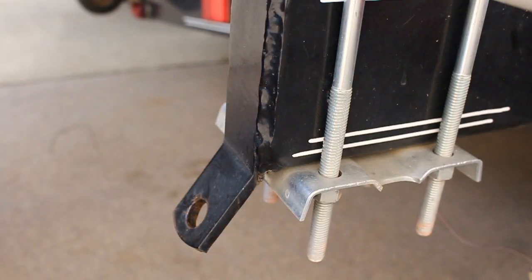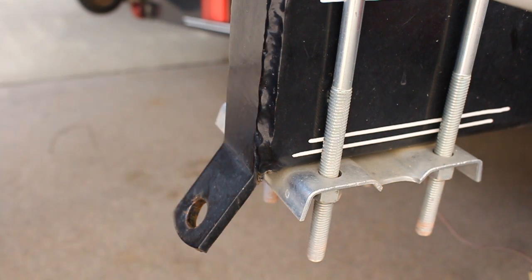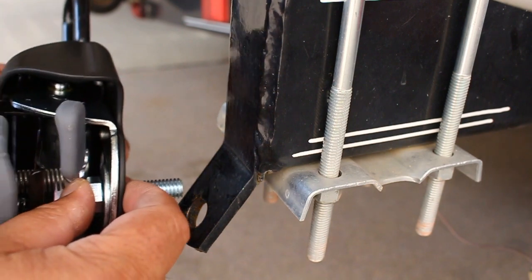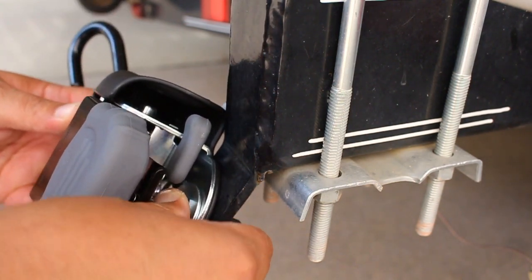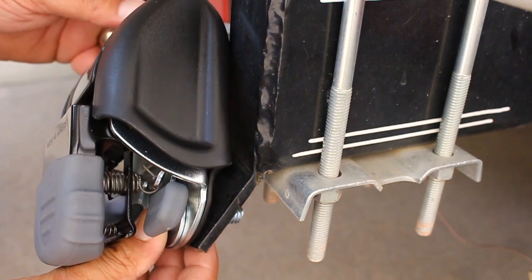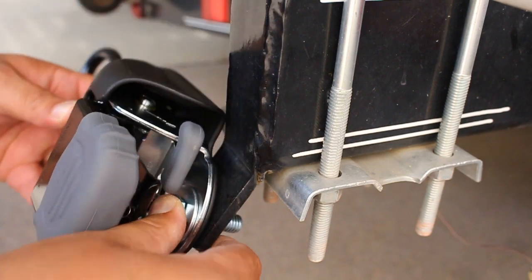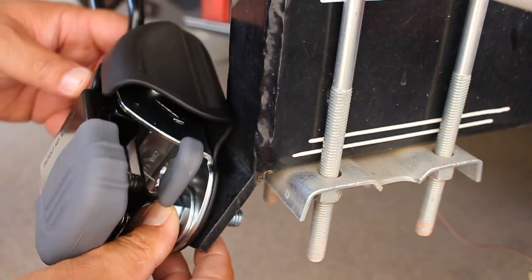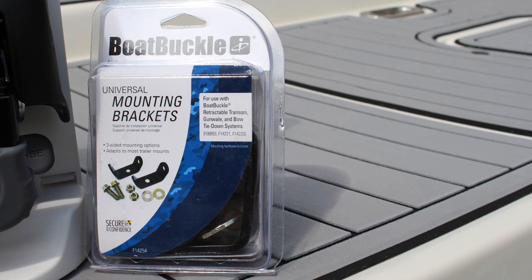Right off the bat we're facing a challenge. This is the existing tie-down point — the frame comes straight down here and then it angles out. The directions for the buckle say that it needs to be flat against the frame, but as you can see when we put it up here it's not going to be flat against the frame. The buckle is going in the wrong direction; we need the buckle to be right about here. So that is where the mounting bracket kit is going to come into play.